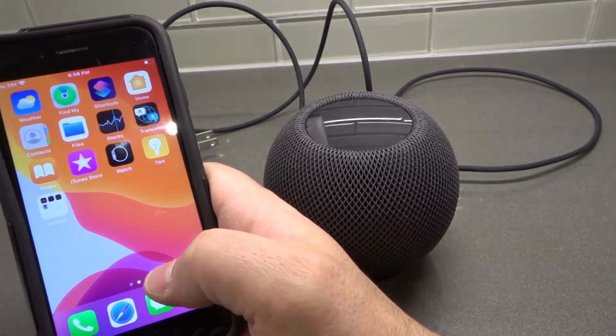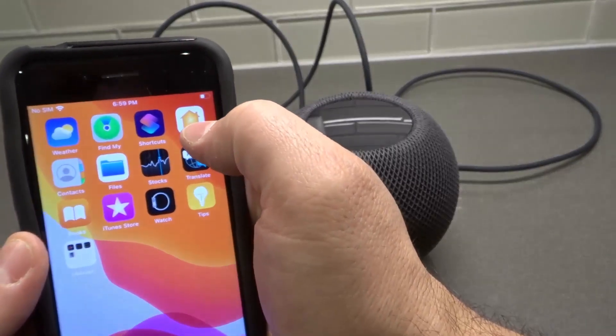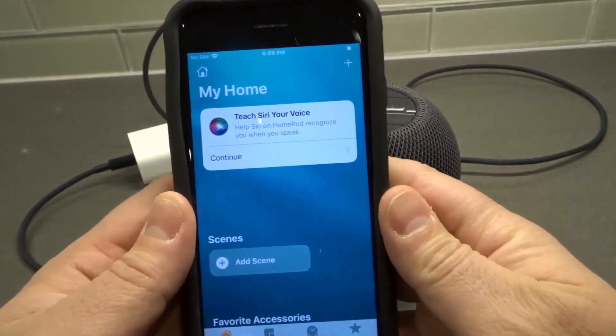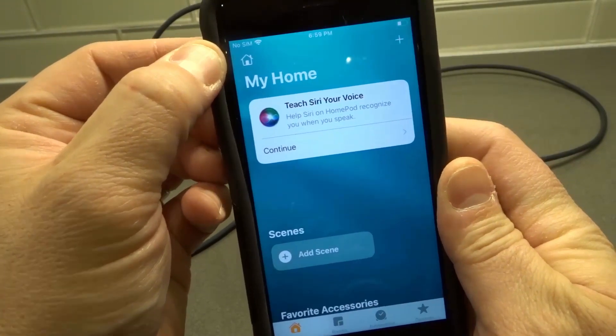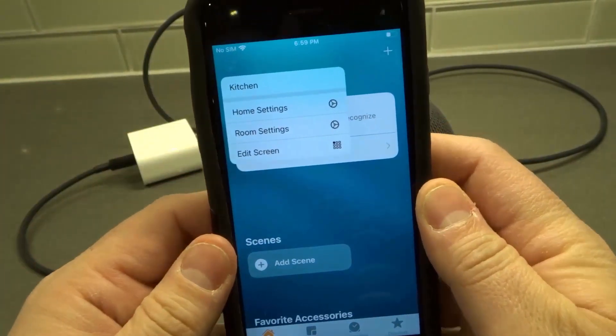What you're going to do is open the Home app. You can see it right here — open the Home app, just like that. Then you're going to click this little home icon right over here. It doesn't even look like it's clickable, which is why it's a little bit tricky — click that home icon.